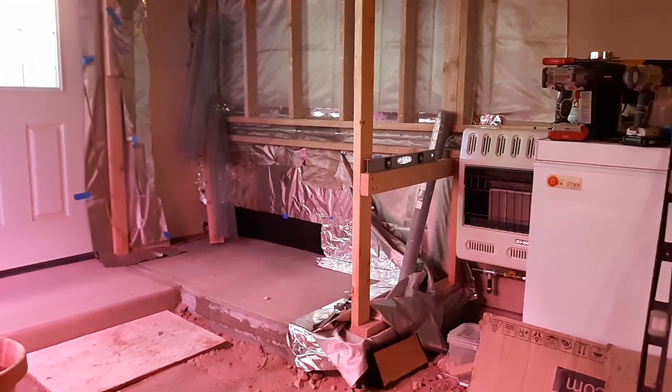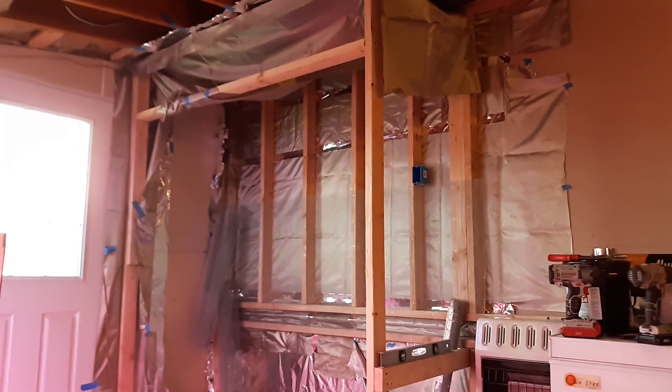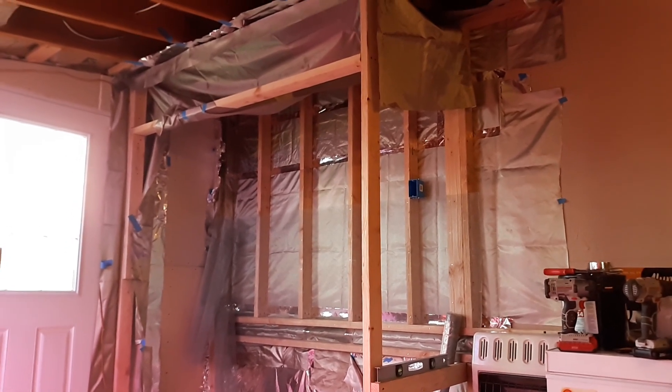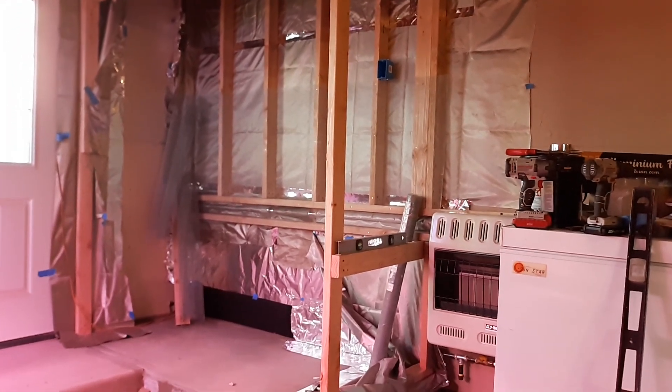We've made a little progress. We're starting the framing, as you can see — it's starting to take shape. We got a long way to go though, folks. It's not even close to being done, but I just wanted to show you step-by-step what we're doing.